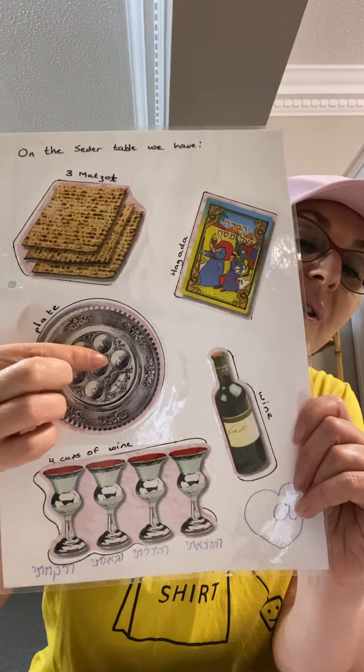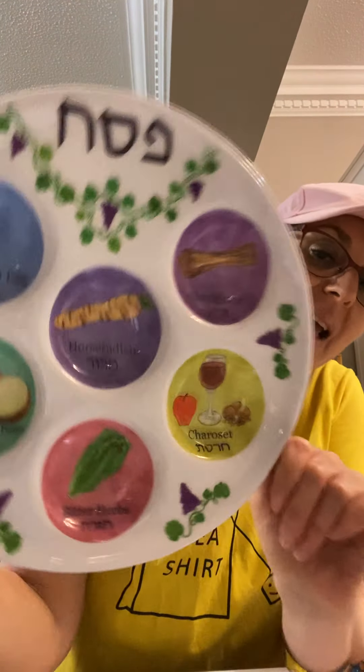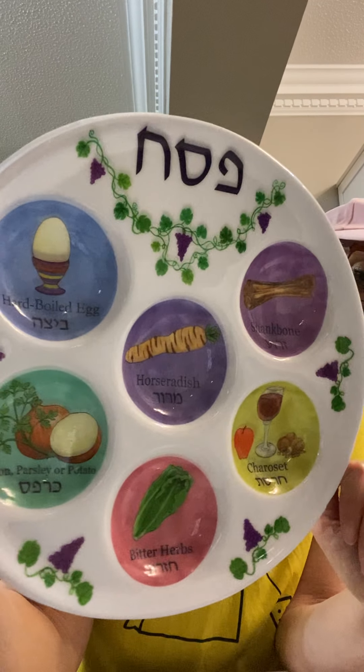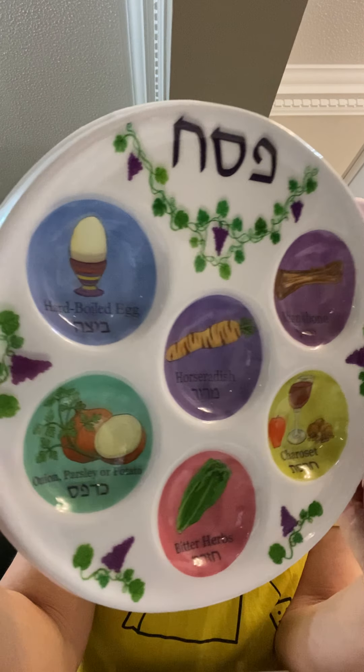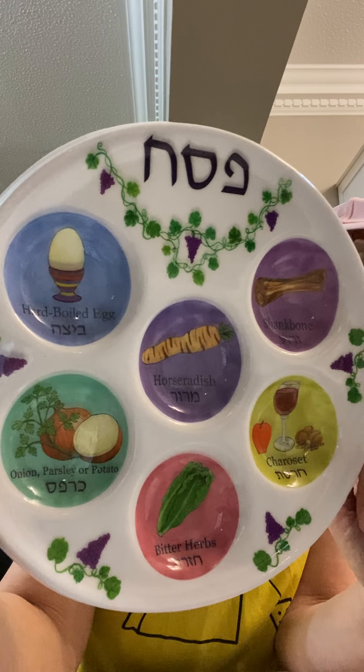How about the Seder plate? We've done the wine, we know we need four cups. I've got lots to show you — let's see all the different examples of Seder plates. Here's a nice simple plastic one that children can use, or maybe mummies and daddies will use so it's easier for everyone to access and look at.